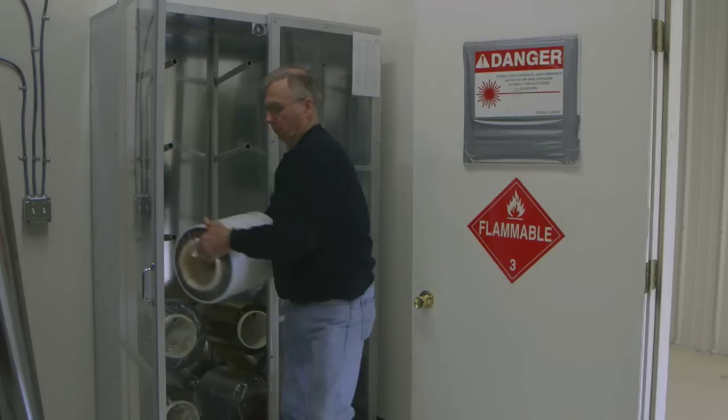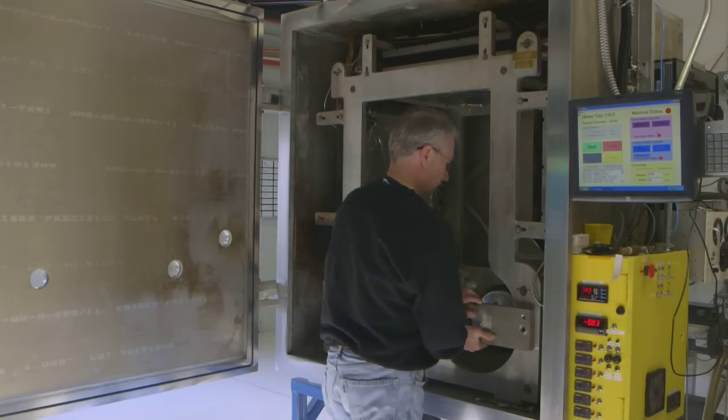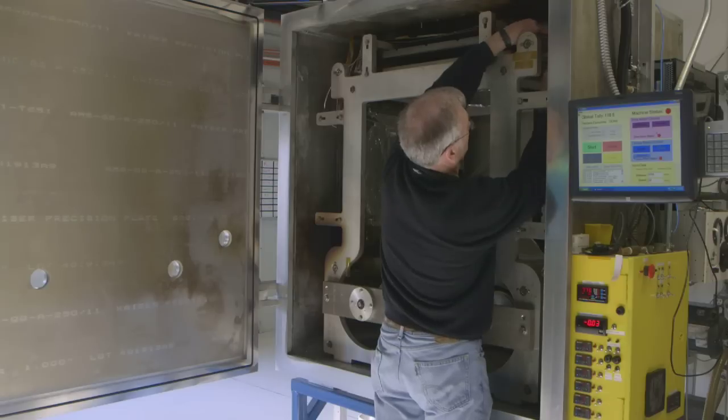First, the solar material must be produced. The basic roll processing where we make the core solar module begins with a roll of plastic — a very thin roll, somewhere around 30 microns thick and maybe 1,000 feet long. That roll goes through a sequence of deposition machines.